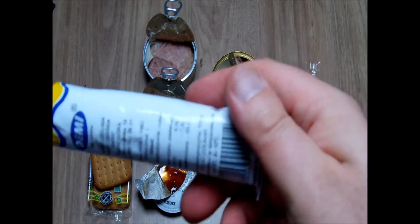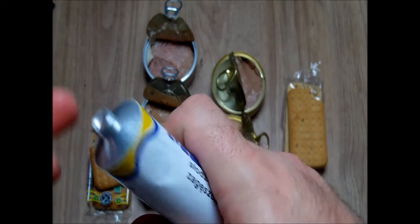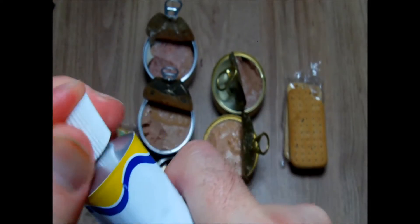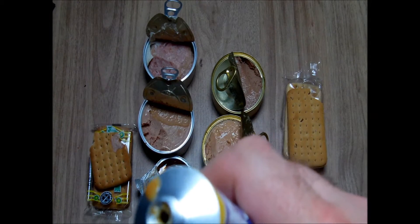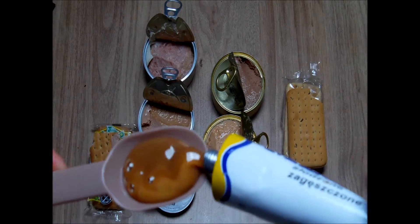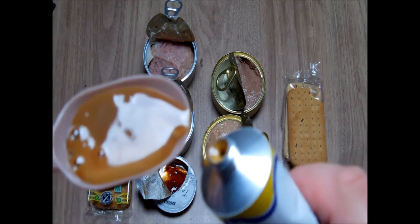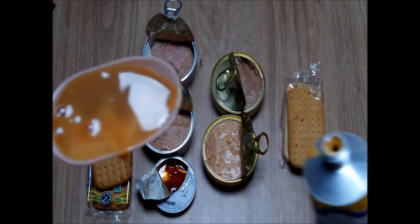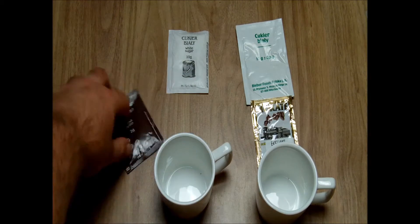Now the condensed milk sweetened — we have to punch the tube. I can see something is wrong here. The color is not normal — it should be much lighter; it shouldn't be brown. The smell is okay, but the color — well, let's taste. Normal, but not good anymore.